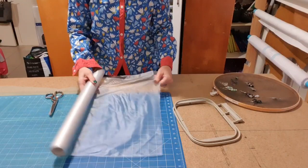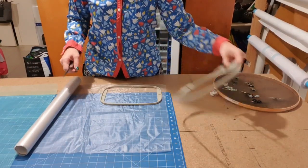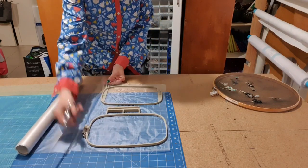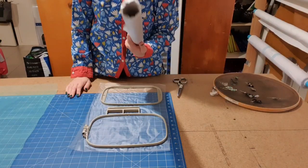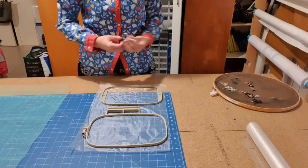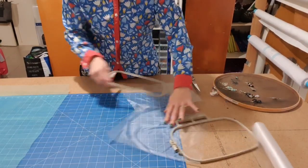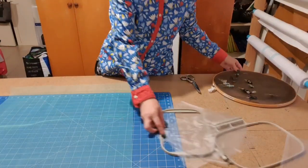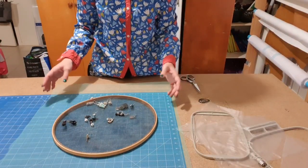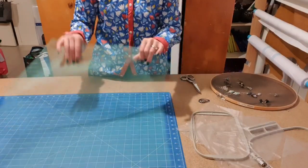This is a plastic-based wash-away stabilizer. We're going to need two pieces — one for the bottom and one for the top. I'm just going to lay the hoop on top and cut it a little bit bigger. You can buy this by the roll from Echidna or by the meter from Spotlight, but if you plan on doing a lot of these, get the roll because it works out way cheaper. When cutting, I laid the hoop on top and made sure I had heaps of excess everywhere. This may seem wasteful but otherwise I have to perfectly line up the center, which isn't easy on something soft and flimsy.